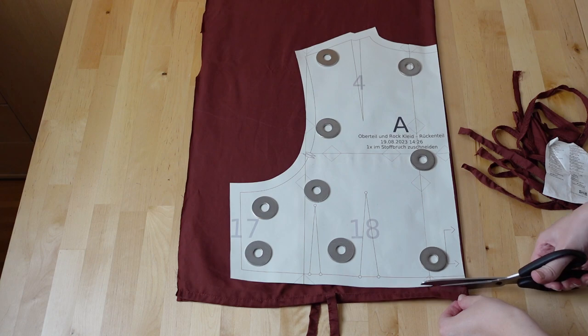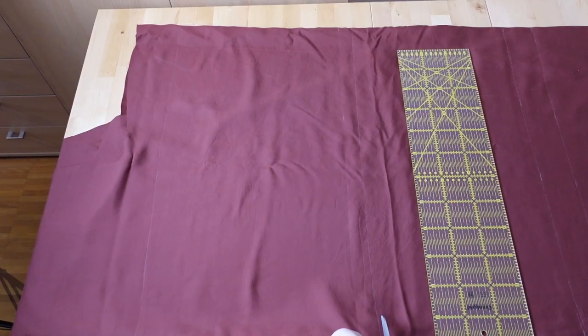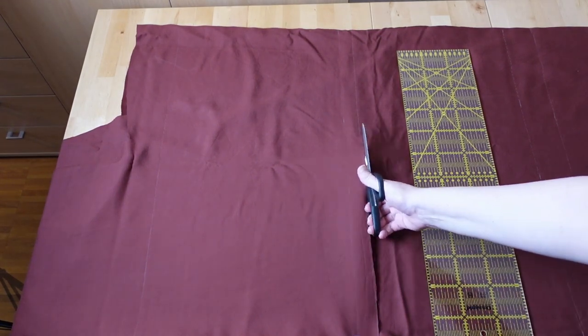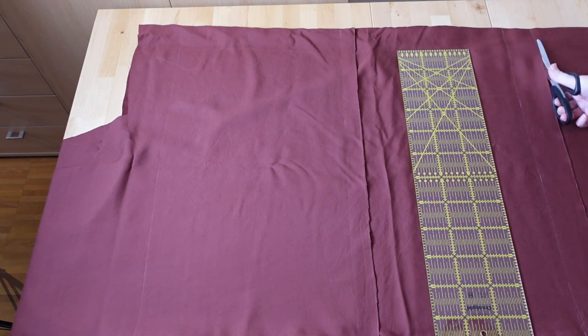I cut the bodice pieces from the pillowcase and the rest from the duvet cover. After I cut the skirt pieces I cut the rest of the duvet cover into long strips for the gathered tiers. Each strip is 36 cm wide — that's 33 cm plus 3 cm for seam allowance.